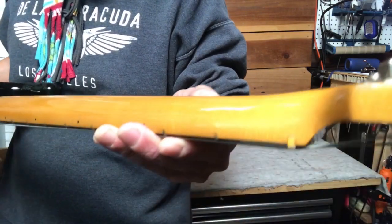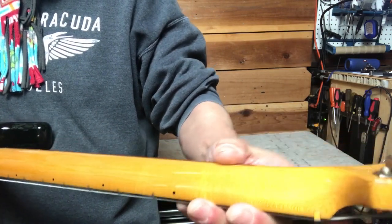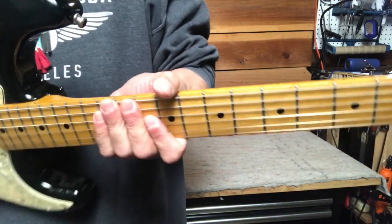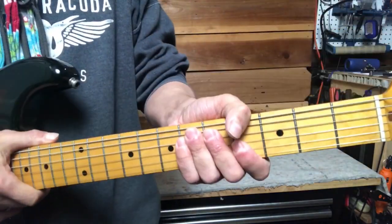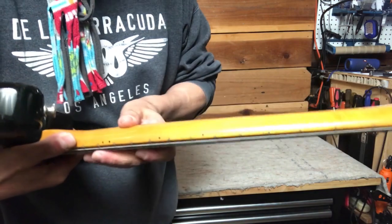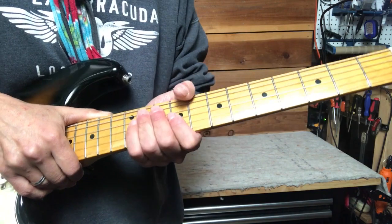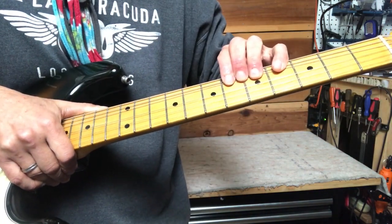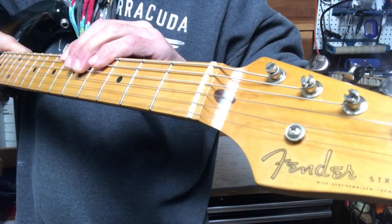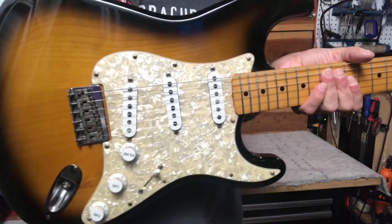When I say V-neck I don't mean soft V — I mean full V. On a soft V you kind of feel it down here around the first couple frets, but on this one you can feel the V all the way up and down the neck. It is chunk master in your hand — like near baseball bat style, but in a good way. It's got vintage frets, this round string tree that's stock, and the only thing not stock on this one is the pickguard.